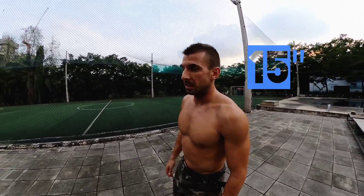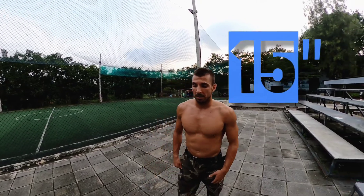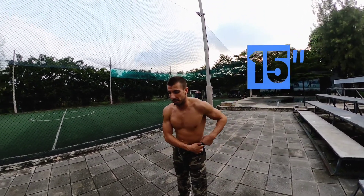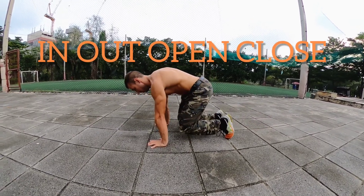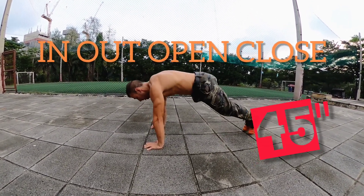Rest, always rest standing, and let's go for the last one. It's going to be 4 moves: in, out, open, close.